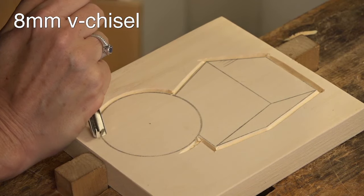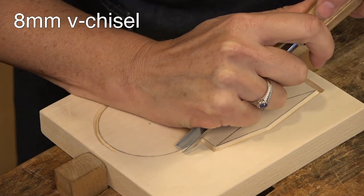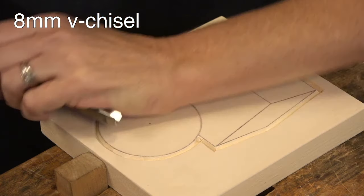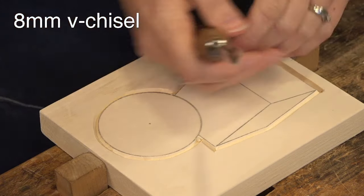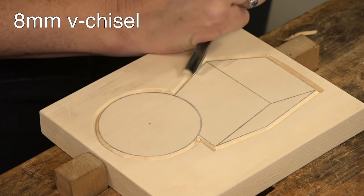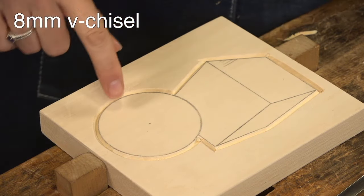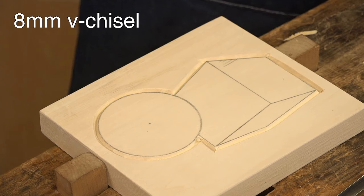I always recommend to my beginner students to really learn how to lead with your right and left hand, because in even this simple design I've gone back and forth quite a few times — coming this way, going downhill that way — switching which hand leads. It really helps because from a grain direction standpoint it can be very challenging. I try to find a more curved gouge, but I packed up all my tools — I'm shipping them to Michigan for teaching there next week.